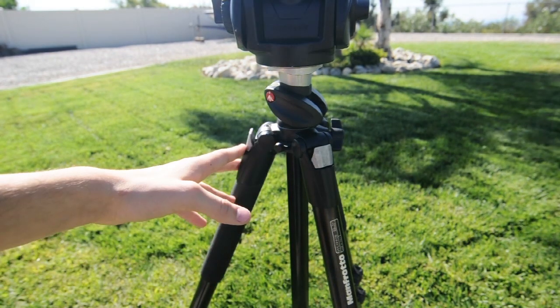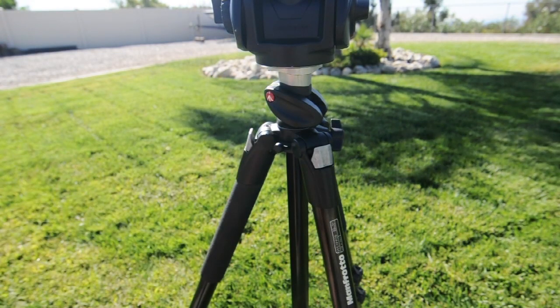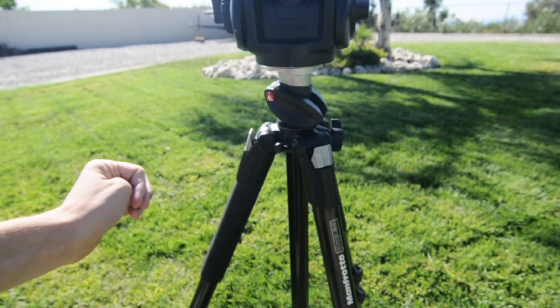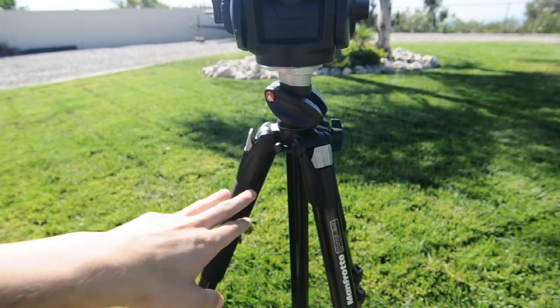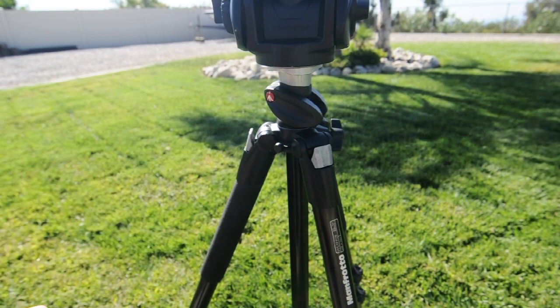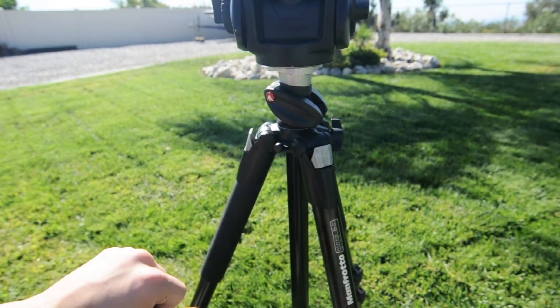Now these really aren't video legs because they don't have stabilizers on the bottom or anything like that — they're more focused around photography. But they work pretty well for this head. This even comes as a kit on B&H, these two together. So they do work well together, but it wasn't really designed for that.